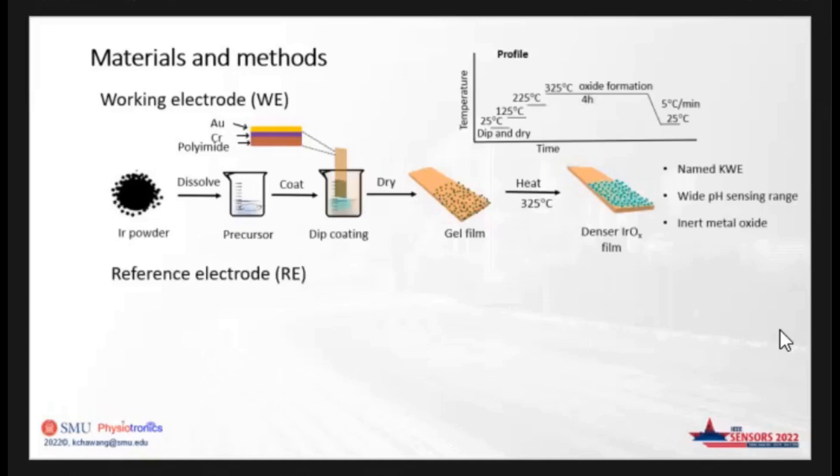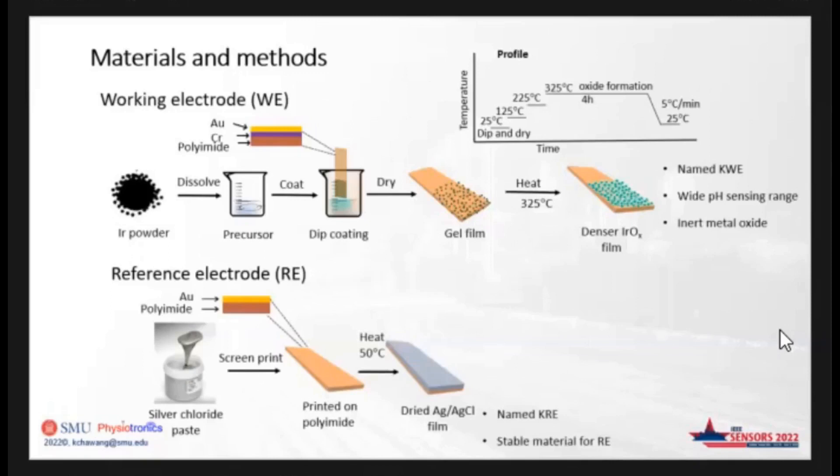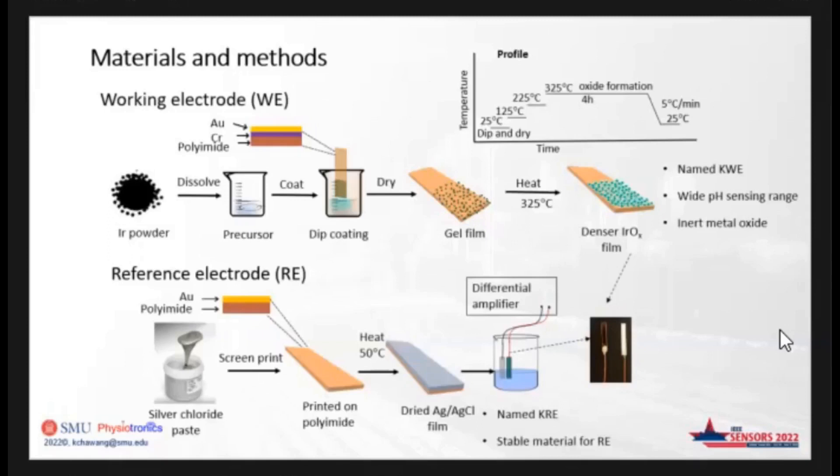The development of the reference electrode is relatively simpler. We use a commercial silver chloride ink printed on the polyamide substrate, which has a gold thickness of 200 nanometers. It is heated for 10 minutes at 50 degrees Celsius to achieve a drier silver chloride film. We named this electrode KRE to denote the polyamide-based reference electrode. We also use silver chloride as the reference electrode because of its stability. The working and reference electrodes are connected to a differential amplifier for data acquisition sampled at a rate of seven samples per second. The darker film is the iridium oxide working electrode named KWE and the silver surface is the reference electrode named KRE. We use silver epoxy to connect copper wires to the electrode. The size of each electrode is 2 mm by 50 mm.